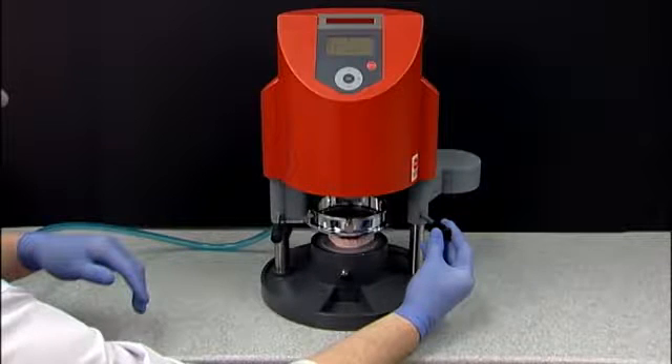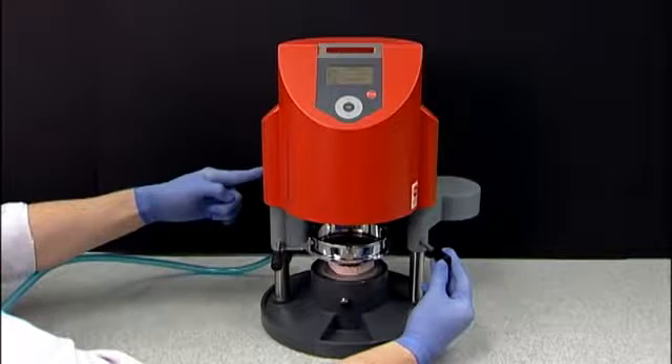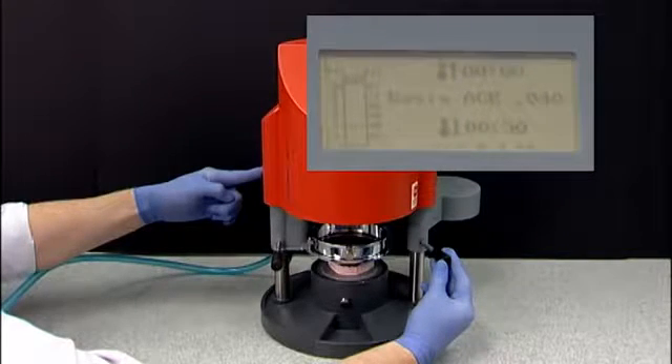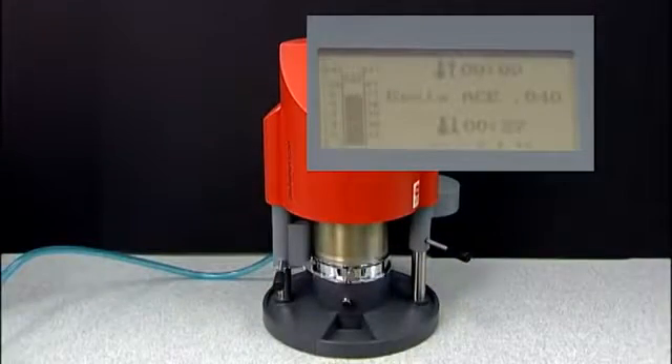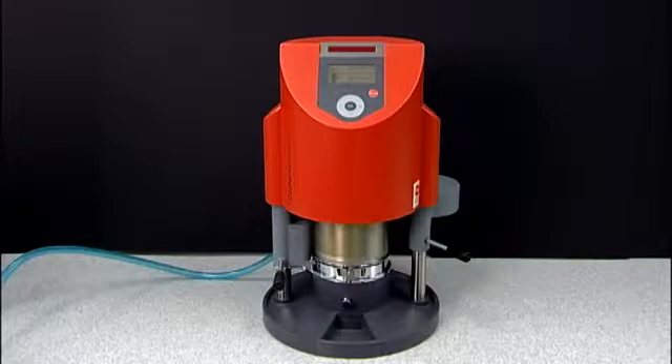The lever is spring loaded. Be sure to pull past that point and hold while simultaneously pressing the white button on the left side of the Drufomat. Continue holding the lever on the right side while pushing the white button on the left side of the Drufomat until you hear a long beep and the pressure bar on the Drufomat screen rises to level 2. You can now release both the lever and white button at the same time.